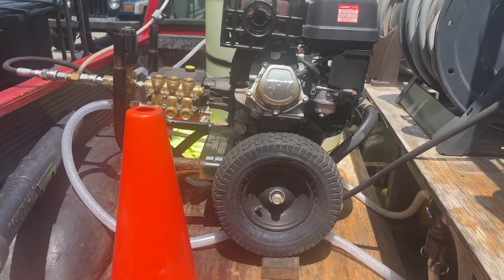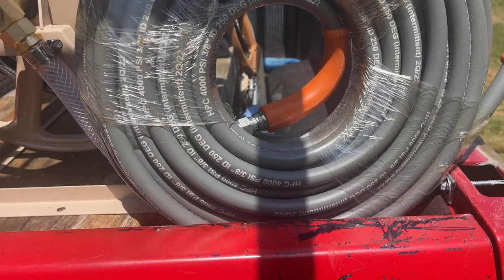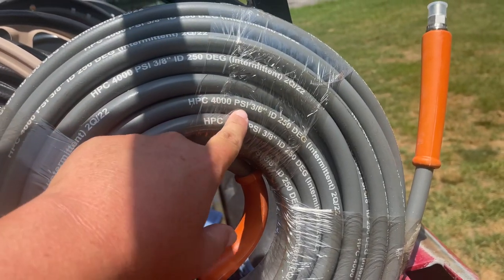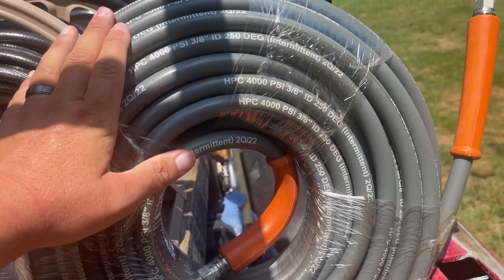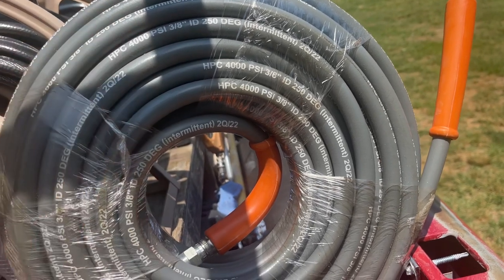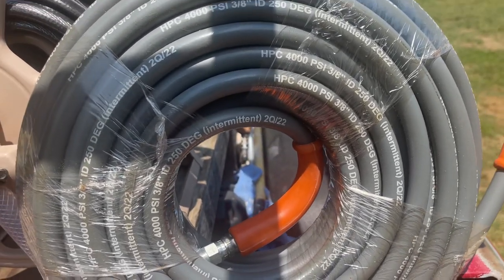Anyway, back to the pressure hose. The hose I've been using this year — both of them actually — this is the HPC 4000 PSI, 3/8-inch. I got this from pressuretech.com, like I get most of my stuff. The 100-foot section I think is $150, and you can get 50-foot sections too.